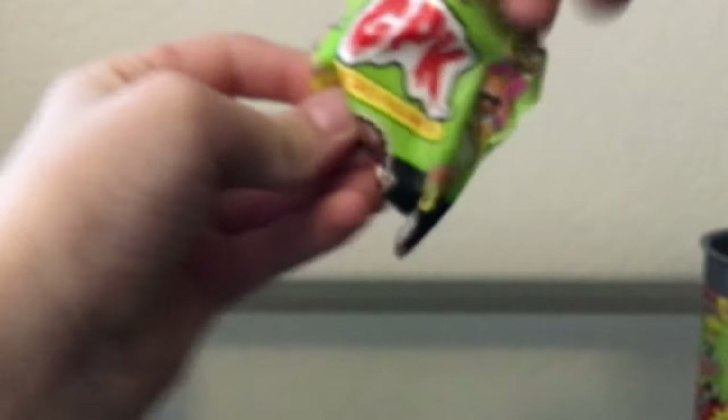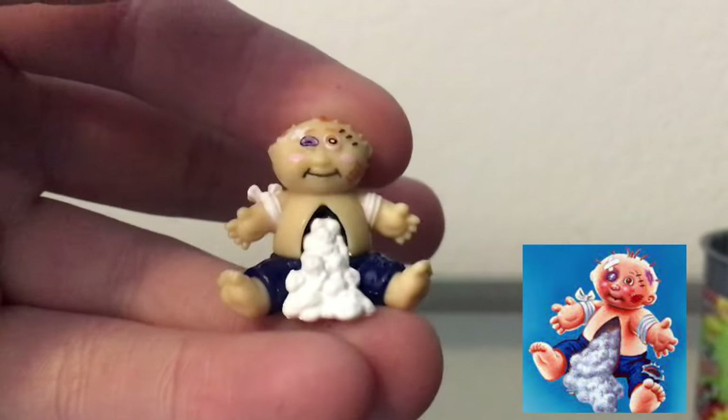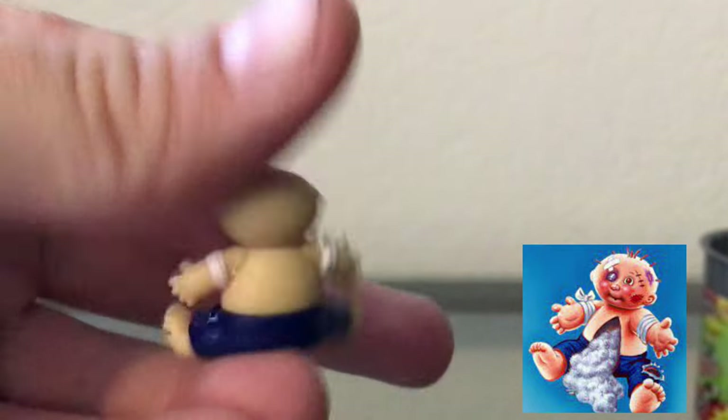Now the moment of truth — did we get a rare one? No, we did not, but we still got a cool one: Unstitched Mitch right there, super cool. But I think that is going to be it for the video. Thank you guys so much for watching, I really appreciate it, and I'll see you in the next video. Bye!